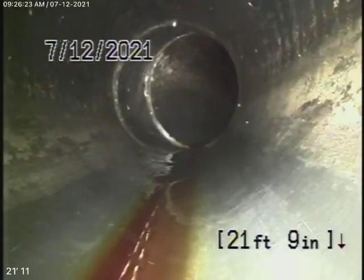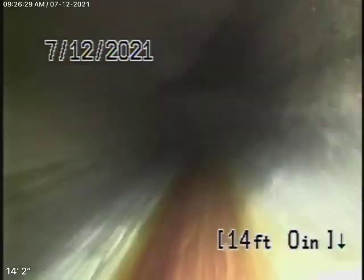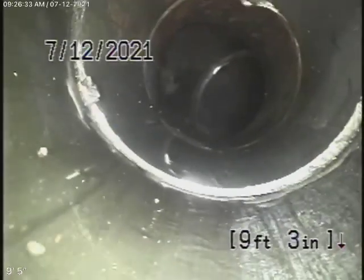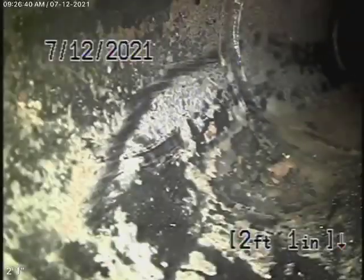There's a clean out in the front. We're going to come up out of the two-inch clean out here on the left-hand side of the house. Everything looks pretty good — we're going to go ahead and stop the recording.